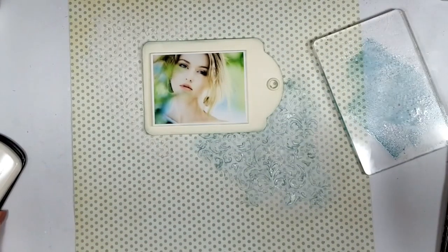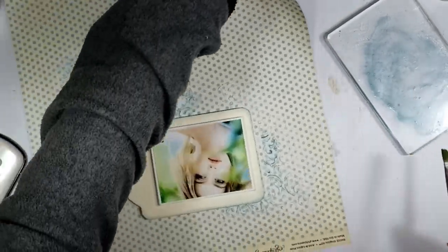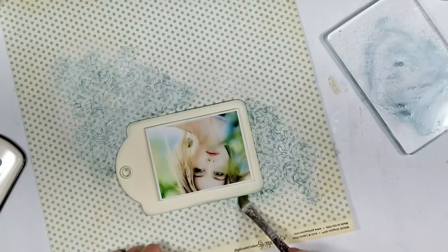I will continue repeating the same step to create more of the mix and to paint the rest, and once I apply the first layer you will see that I will give a second layer to intensify the color.